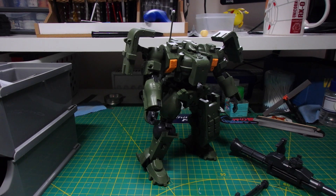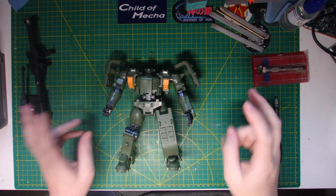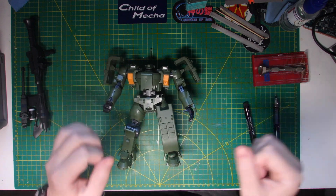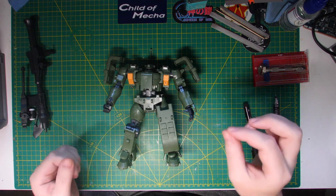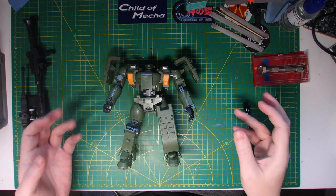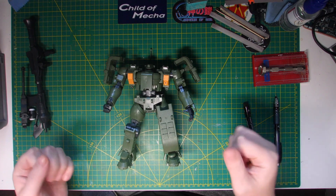Without further ado, let's get started painting and figure out how I'm going to battle damage this thing without ruining it. The first bit of battle damage I want to do is some bullet holes. I thought about what situation this mobile suit was in when it sustained its damage. I imagined it had just been deployed and a rapscallion had gotten hold of a high-caliber, projectile-based weapon — not a beam weapon — with quite a high rate of fire.